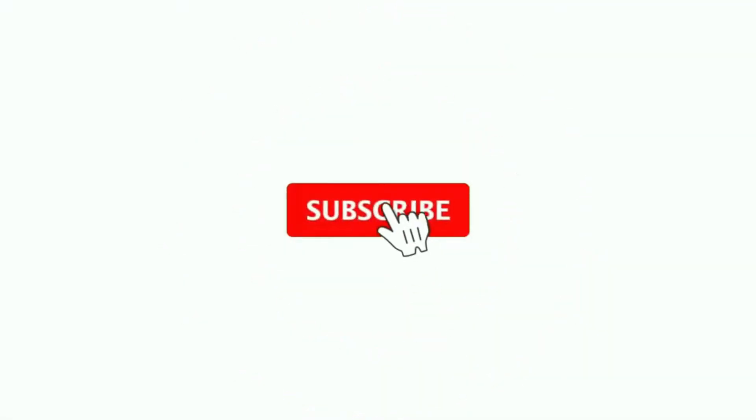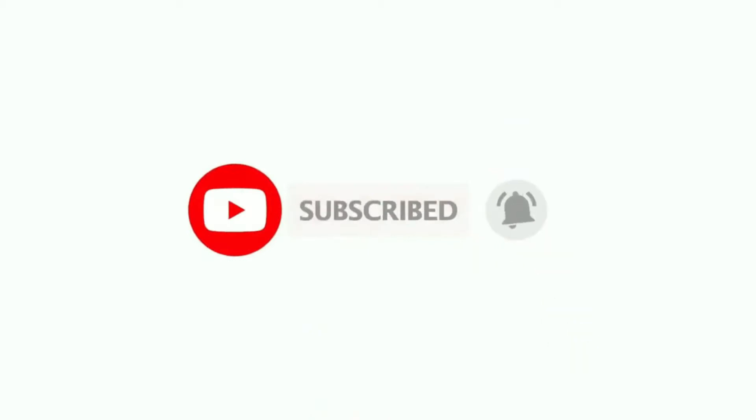If you are new to our channel, please subscribe and click on the bell icon next to it to receive notifications of our new videos. So let's get started.